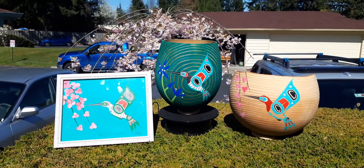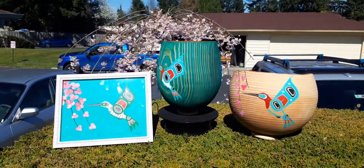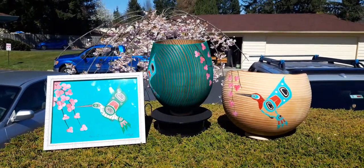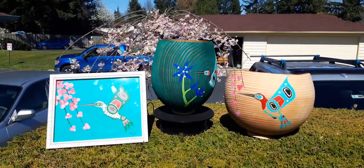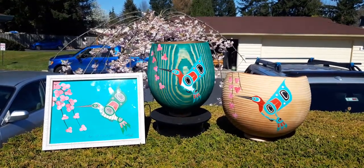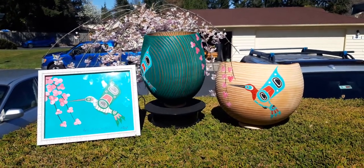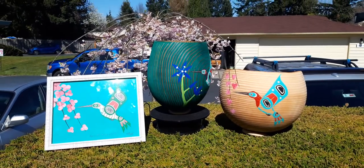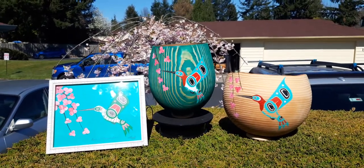Here are some hummingbird designs I've done in the last couple of weeks. On the left, a framed hummingbird with cherry blossoms. In the middle, a spinning bowl with green stain featuring a hummingbird with camas flowers and the bulbs beneath. On the right, a bowl with a natural color hummingbird and cherry blossoms — I still have a design to do on the other side.